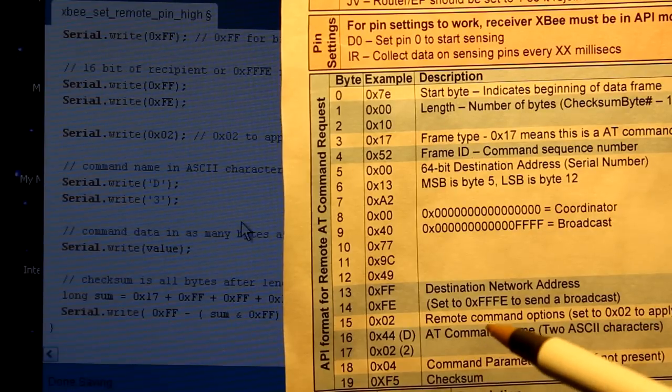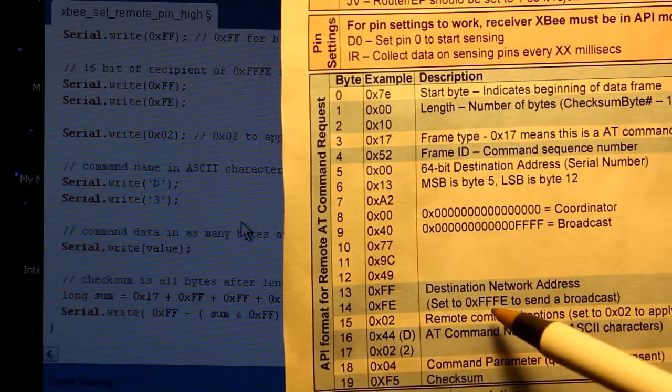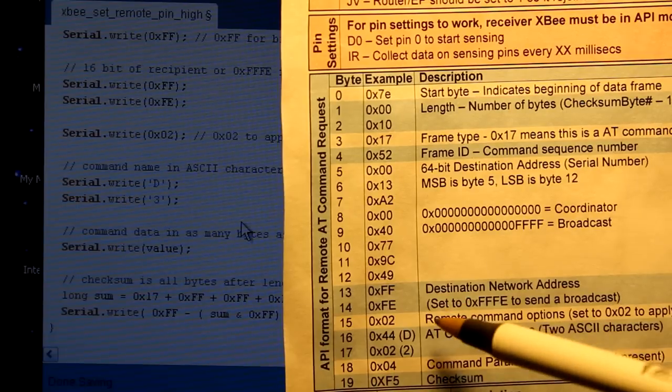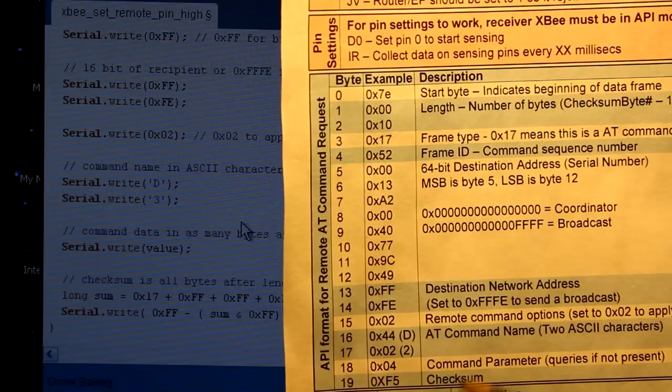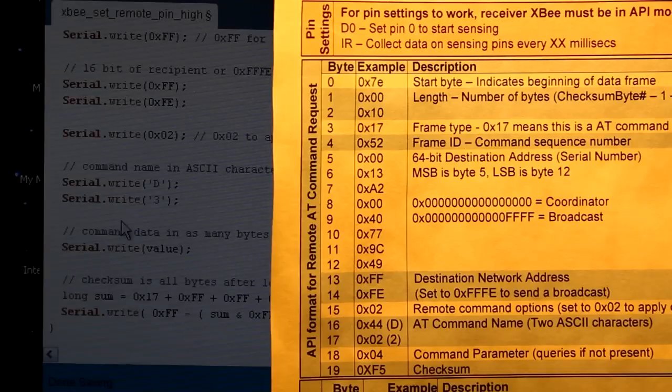The next 16 bits are the recipient destination address. If you set it to 0xFFFE it's a broadcast. You can also set sub-networks within your PAN ID, but we haven't gotten into that because it complicates things — so we just leave it as the default, 0xFFFE. The next thing we have is 0x02, which means when we send this command to the XBee, apply the changes immediately. That's important.